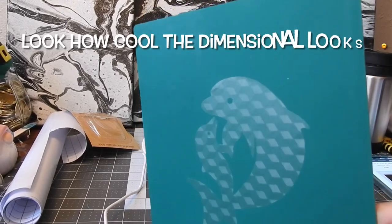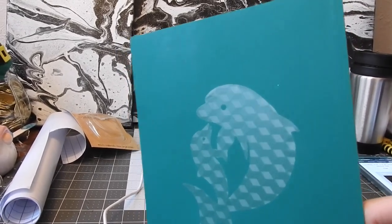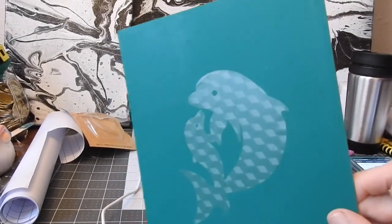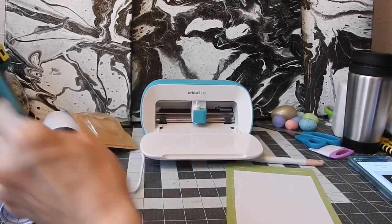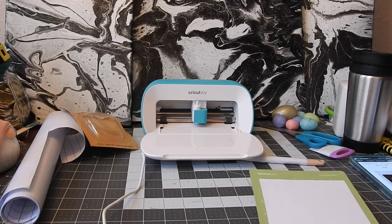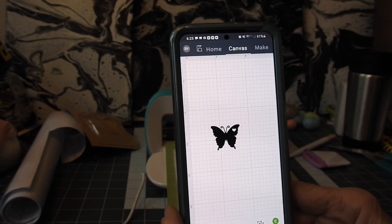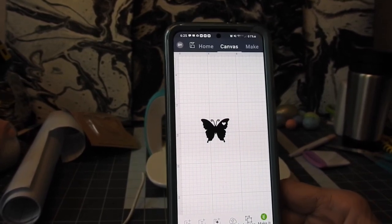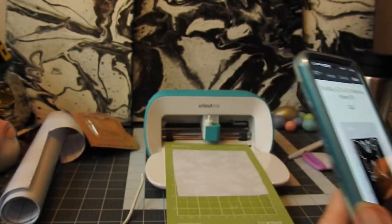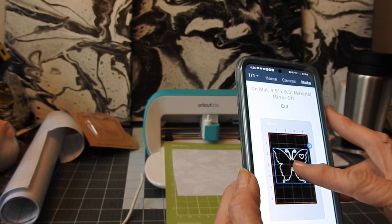I'm gonna do the other design — the floral one. Look how you can really see it! Oh my goodness, this is too pretty — I love it! I chose this little butterfly to see how it comes out with the floral design. Just hit Make It on a mat, and I'm going to move it down just a little bit because I like what the floral design looks like right about there. Continue.